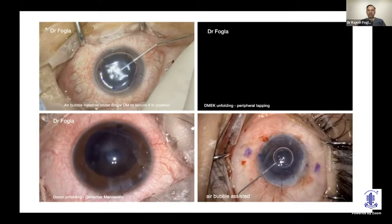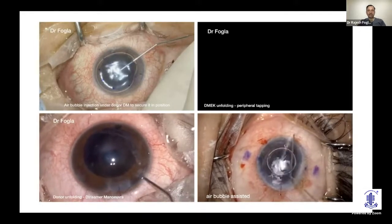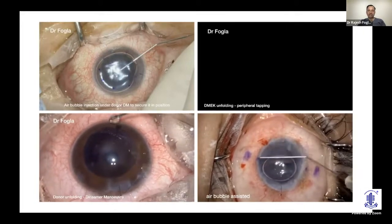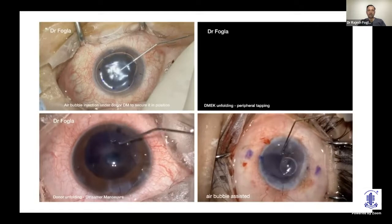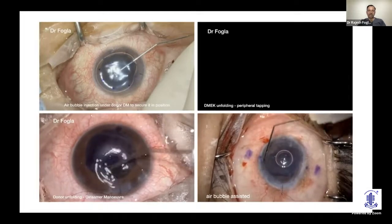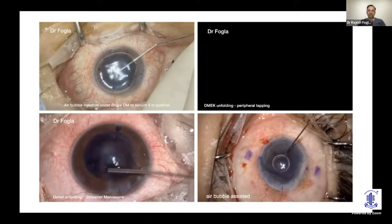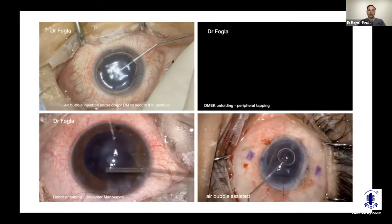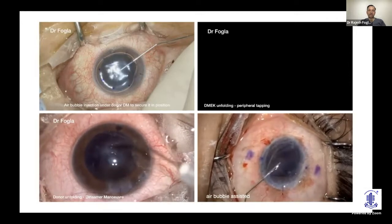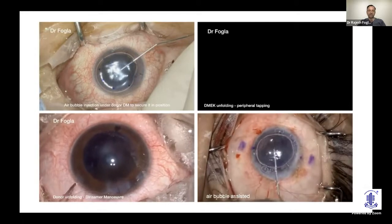In vitrectomized or highly myopic eyes with deep anterior chambers, opening the scroll is challenging because the chamber does not shallow. In that scenario, place a small air bubble on top of the scroll and use it to manipulate and open the scroll. Once opened, gently aspirate the bubble so the donor DM doesn't re-scroll, then place an air bubble below to secure the graft.